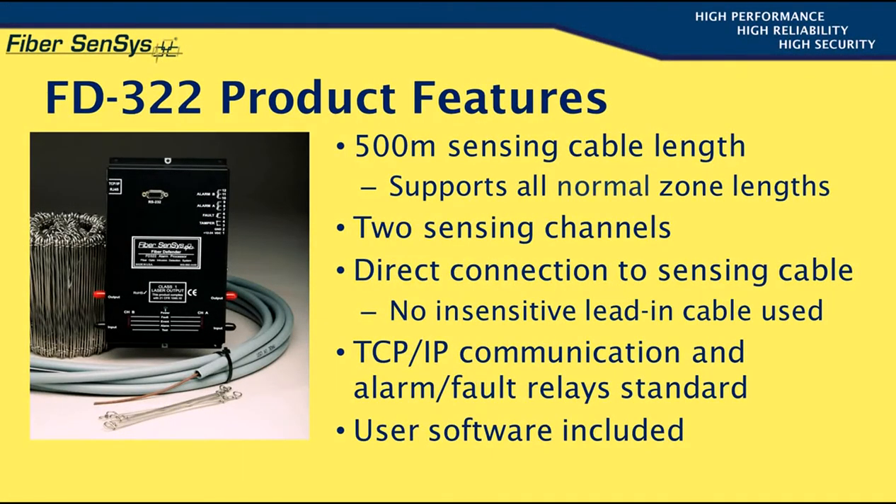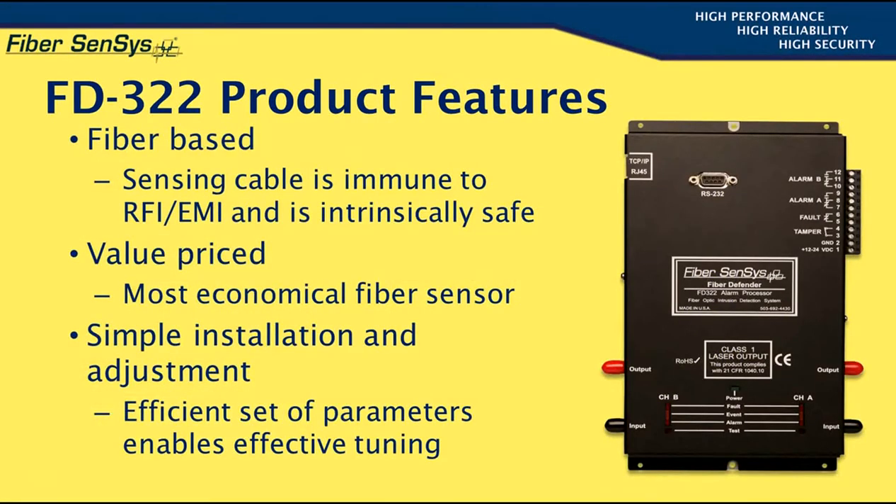Also included is user software that allows the processor to be set up, tuned, and maintained. As mentioned earlier, the FD322 is fiber-based, and the sensing element therefore possesses two important features: immunity to RFI/EMI and intrinsic safety.